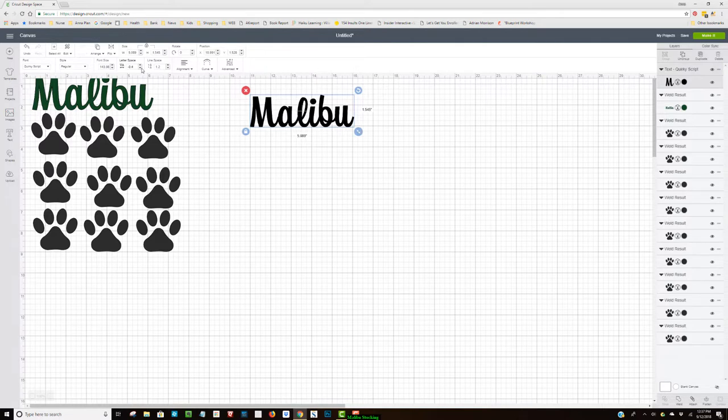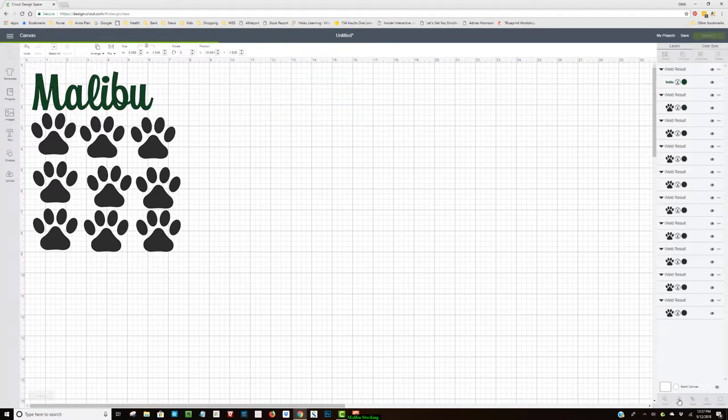Once I have them where I like — right now it's at minus 0.4 for Quirky Script — I'm not going to do bold or anything like that because it just doesn't look good. I'm going to come down here and hit Weld.